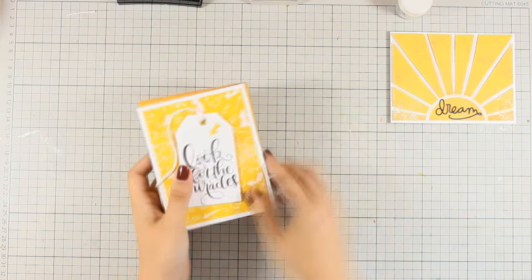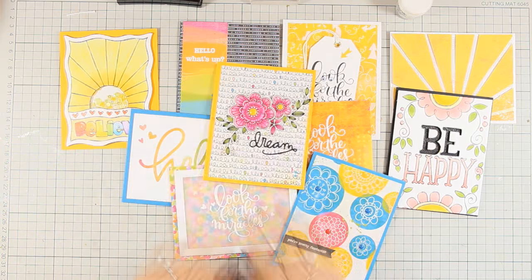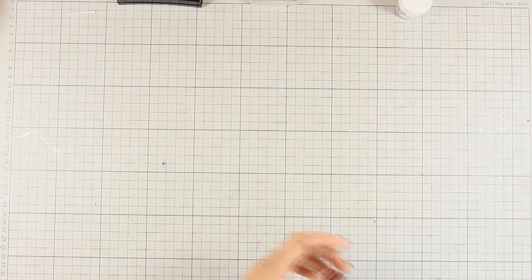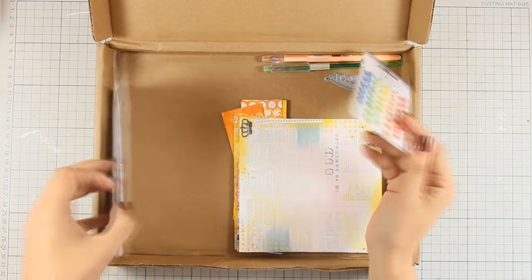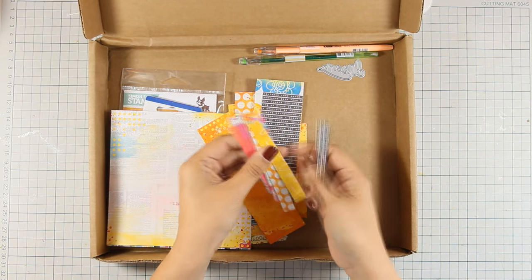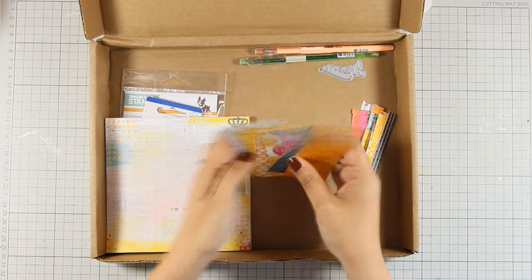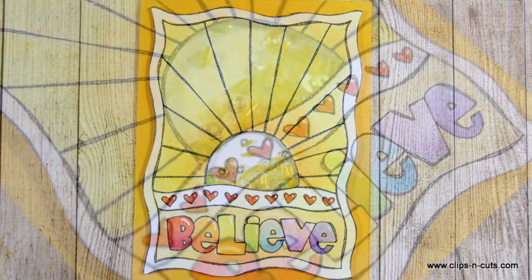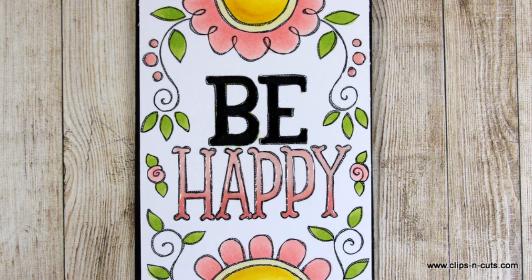Here are all ten cards made today using only supplies from the kit plus some extra dies from my stash. Looking at the leftovers: the two unused pens, the die, lots of enamel dots, three full six by six pattern papers, and many panels of various sizes — great for basic design cards like card number five. I hope you had fun and got inspired! Leave a comment and give me a thumbs up. Here are some close-up photos of all the cards.